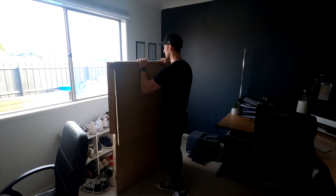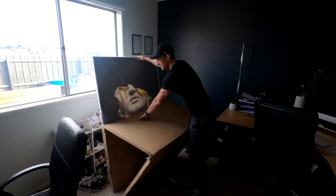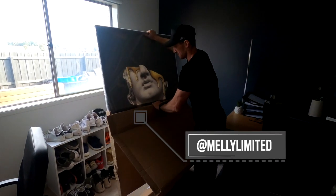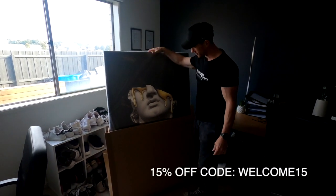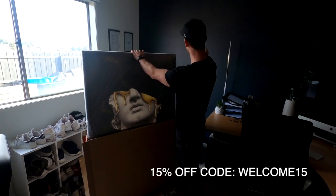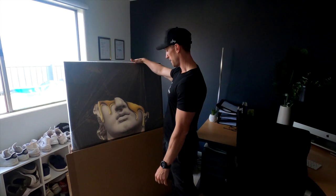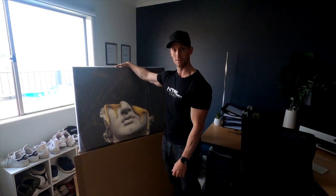It's finally here — the canvas I've been waiting for. Have a look at that bad boy. This is from Malley Limited, and you can get 15% off these canvases if you use the code on their Instagram page — it's welcome15. This is going to go up here and bring a bit of colour to my study. Hopefully it doesn't distract me too much, but it's going to be an asset to this room.